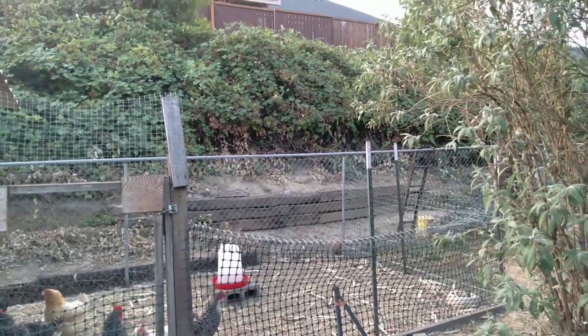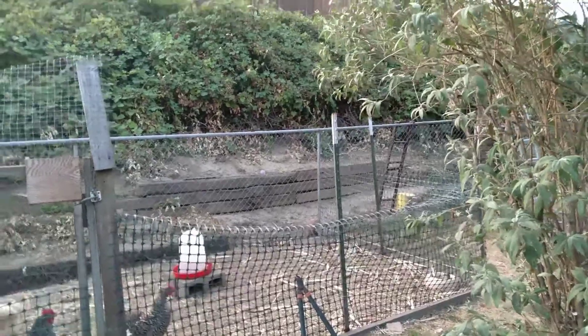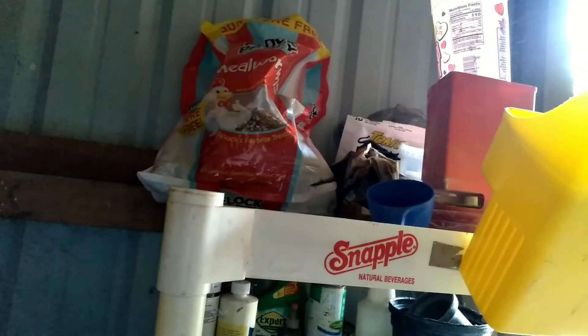Hi guys, welcome back to the channel. What we're gonna be doing today is feeding the chickens. I'm going to be showing you guys how much I feed my chickens.